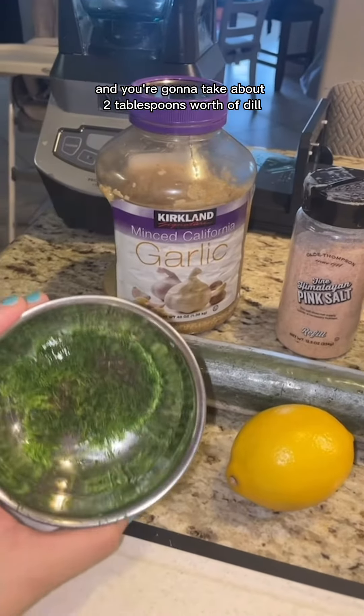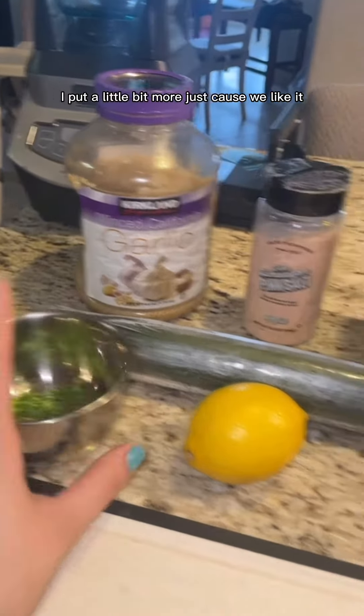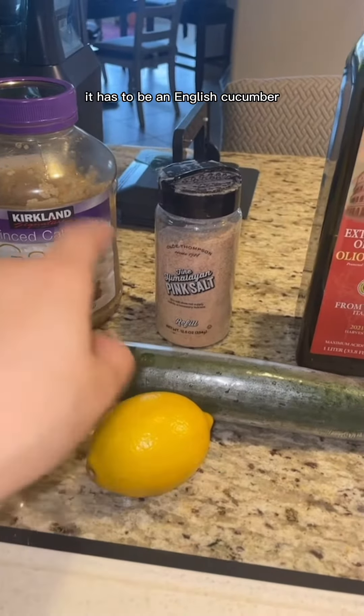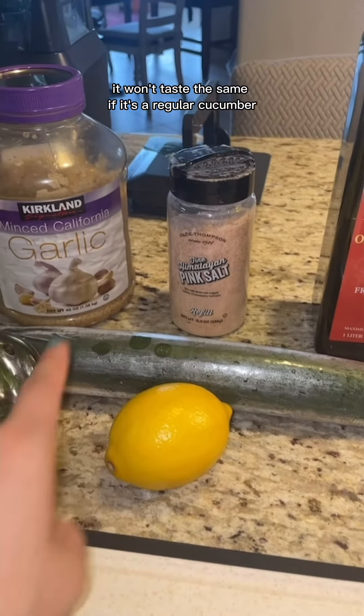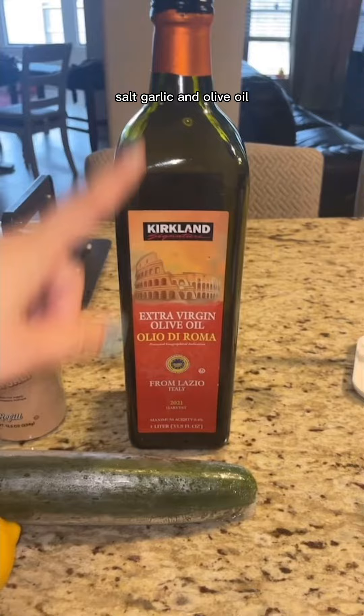We're going to take half a tub of Greek yogurt, which is about two cups. You're going to take about two tablespoons worth of dill — I put a little bit more just because we like it. A lemon, an English cucumber — it has to be an English cucumber, it won't taste the same if it's a regular cucumber. Salt, garlic, and olive oil.